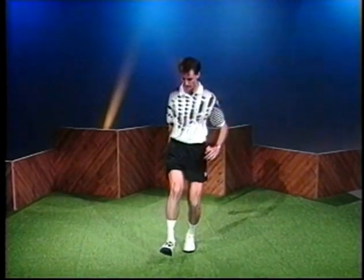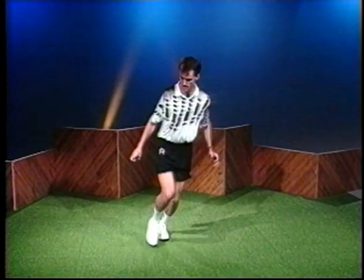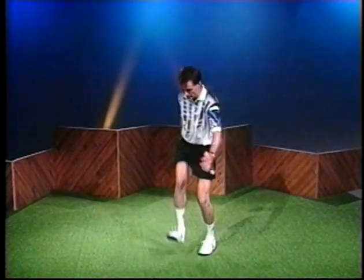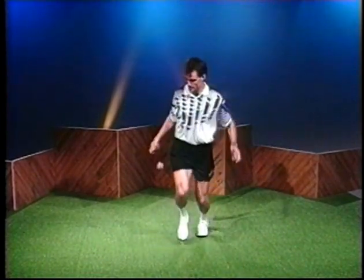Notice the left foot: it goes to the right, back to the left, then back to the right. The paradox is an element in many other moves — you'll see it later in the blur.